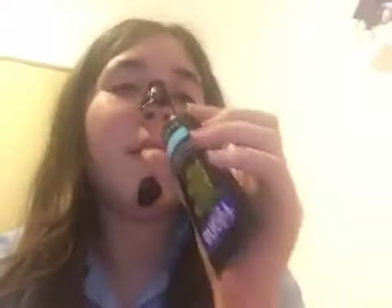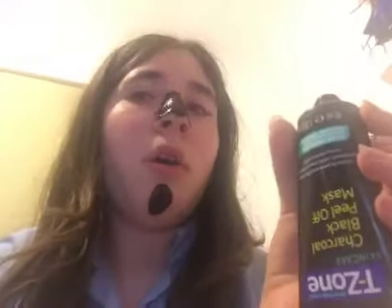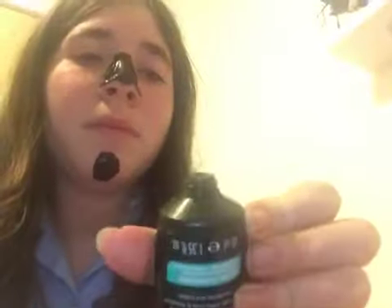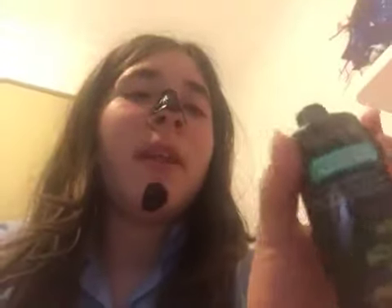My friend is with me and I want to see how this stuff smells — can you open it? It doesn't smell like anything, oh wait — have I just got it in my hair? No, I haven't. It doesn't really smell like anything.